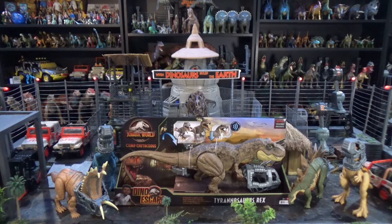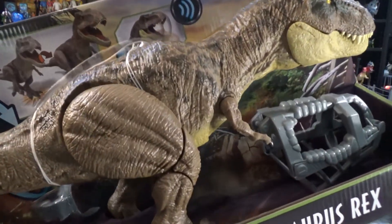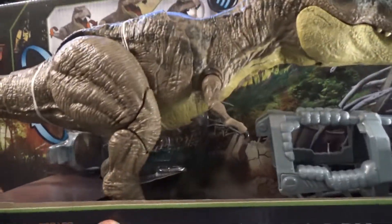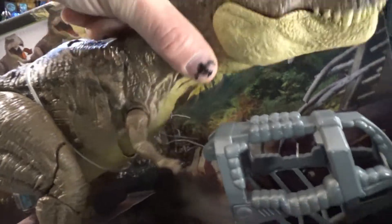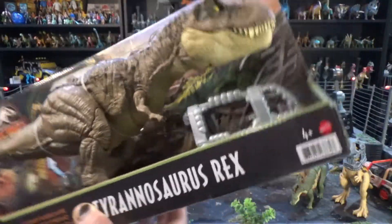Originally, I was going to pass on this guy because his legs are wonky. See, I mean, what is that? Doesn't really read good as far as photos go. This is weird, too, but it's more... it blends in a bit better, I guess, not if the light gets it a certain way.